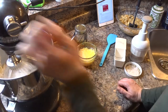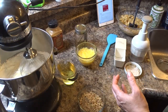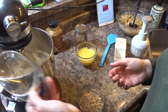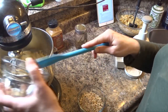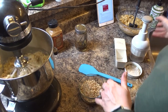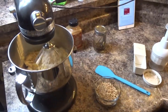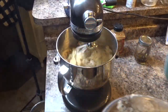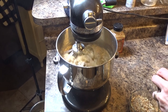I'm going to turn my mixer back on and whisk in my eggs, my oil, my pineapple with juice, all of my mashed bananas, and about two teaspoons of vanilla.